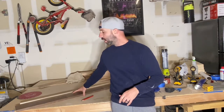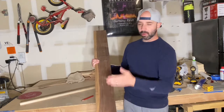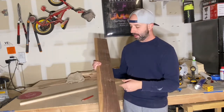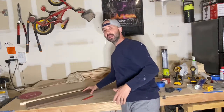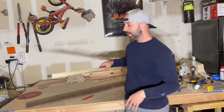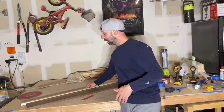This will be a walnut charcuterie board. I have a 48-inch piece of walnut and I'm going to cut it right in half to make it the right width, then give it a little character. I'm going to run a piece of maple through it to break up the dark color of the walnut, which I always think looks really nice.